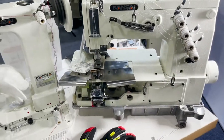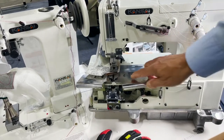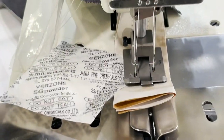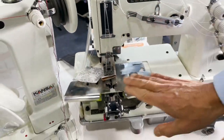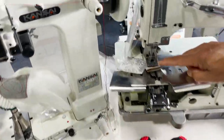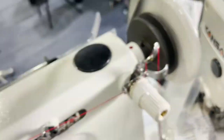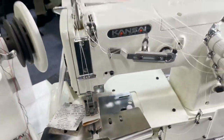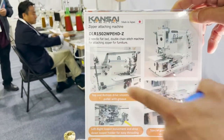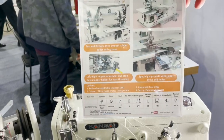Here we have the zipper machine, the DLR1502WPEHDZ. This is the zipper attaching machine — 2-needle, half-inch gauge — and it comes with the folder and the zipper chute where the zipper feeds up through. It comes with a special zipper gauge and has a top and bottom drive pull, which is important for heavier fabric or non-apparel applications that require a heavier puller.